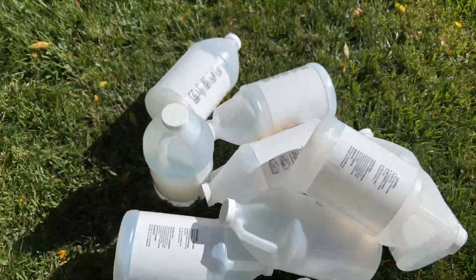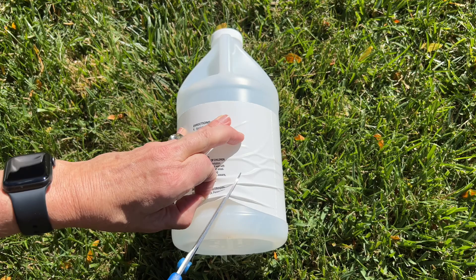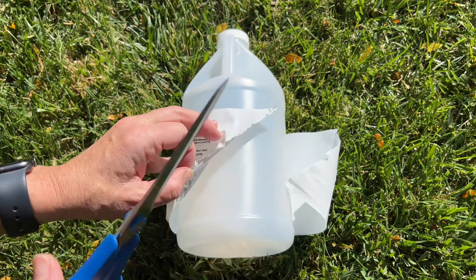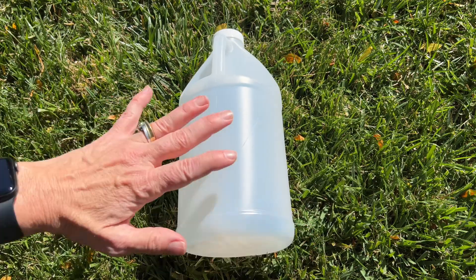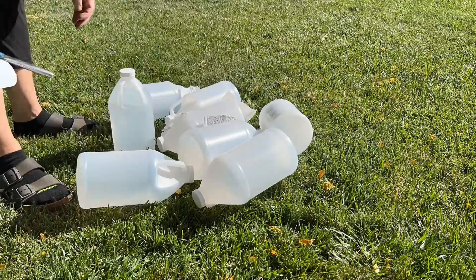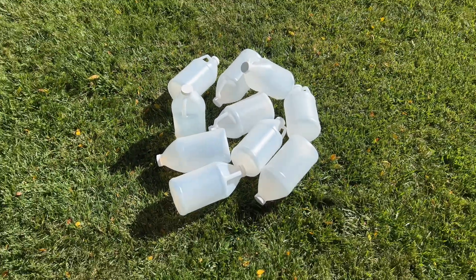For this project, you're going to need 10 recycled containers. The first thing I'm going to do is cut the tags off of the containers — these happen to be really easy to remove and there's no residue. Now that all the containers have the labels removed, we're ready to move on.